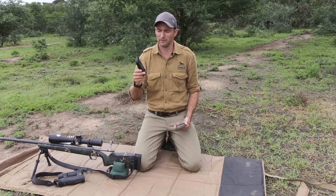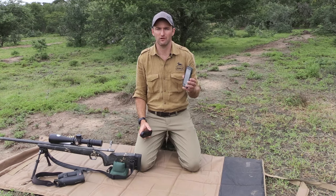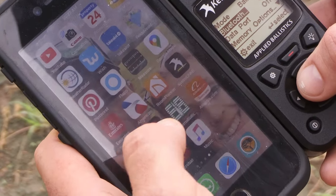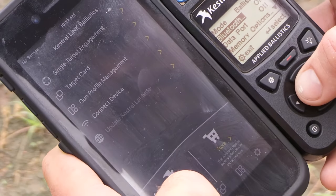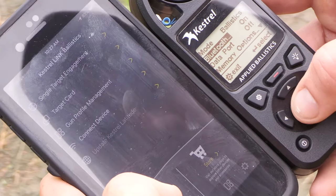The first step once you have your Kestrel is to download the Kestrel Link Ballistic app off the App Store. Once you've downloaded the app, open it, turn your Bluetooth on, and connect the two devices together. You can then begin building your gun profiles within the app for each caliber — select the caliber, hit the send button, and it will be stored on your Kestrel.